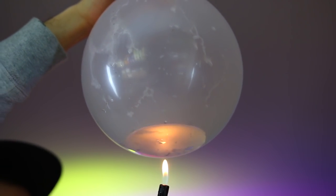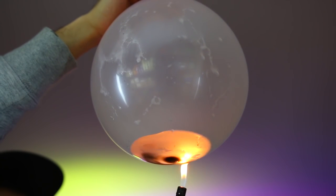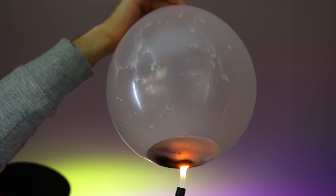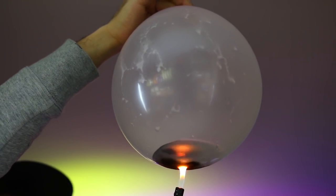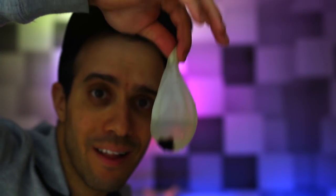I was looking at the camera to make sure I was getting it, and the flame moved to where the water wasn't. I'm going to do it again and just make sure I focus on the water in the balloon. Not popping. And we live to tell the tale on this one. What happens if you take a nail or a screw and put it to a balloon? It doesn't take a rocket scientist to know that it'll pop. But what if you take 100 nails and put it to a balloon? Watch what happens.